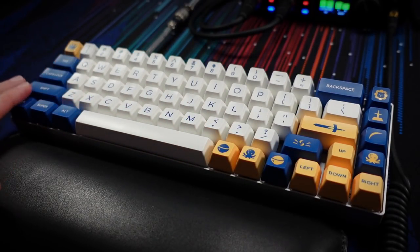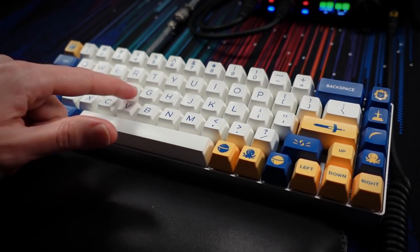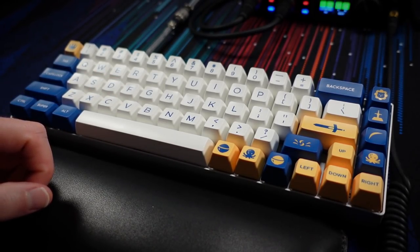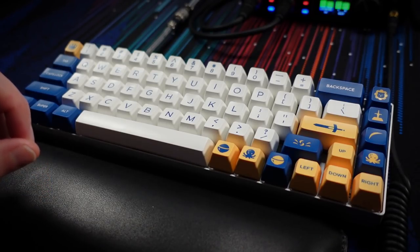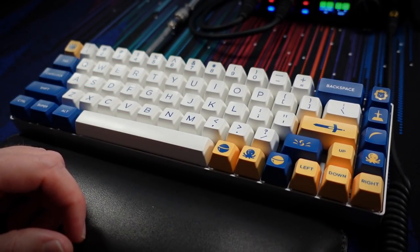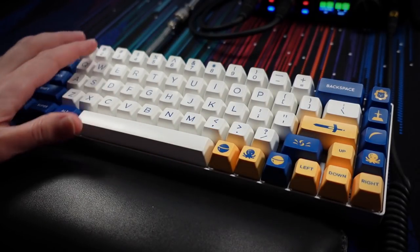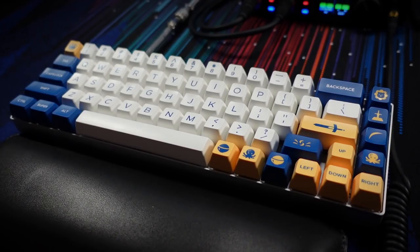So if you would like to pick up some of these for yourself so that you can make your board look and sound as good as this one, you'll find links down in the video description and also pinned in the top-level comment. You'll also find discount codes that will save you some money on the purchase of these caps and switches from Mosinox. I hope you go check them out, and I hope you enjoyed this little look at these Night King SA keycaps and the Eve linear switches from Mosinox today. Big thanks to Mosinox for sponsoring this little peek.